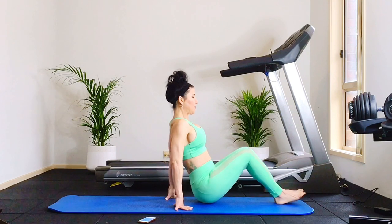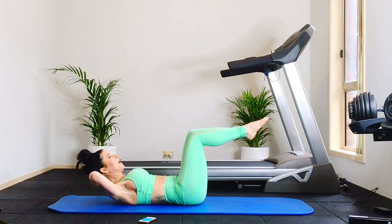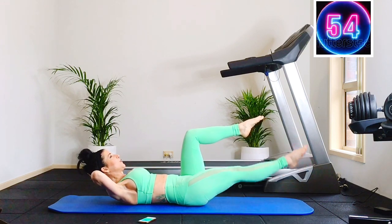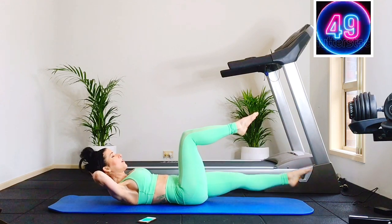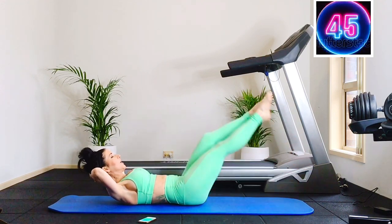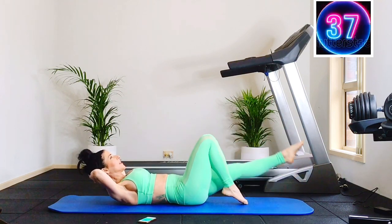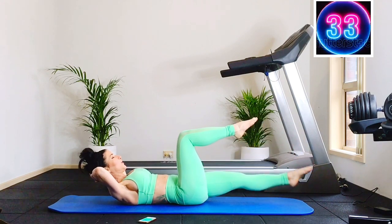Right away, you're on your back going for eight leg drops each leg. Come into a curl-up position, legs in tabletop, and the front leg drops — eight, seven, six, five, four, three, two, and we switch. You can always bring that top leg onto the floor if you need to — that's your easier option. Keep dropping and switching, hovering just over the mat.